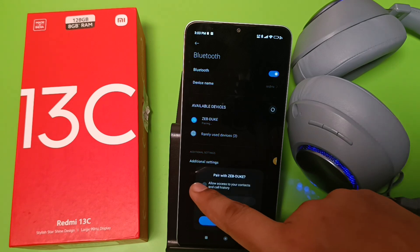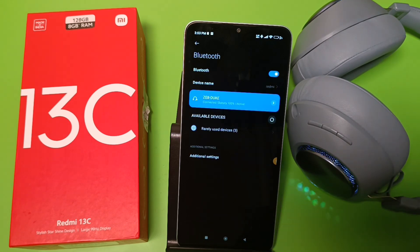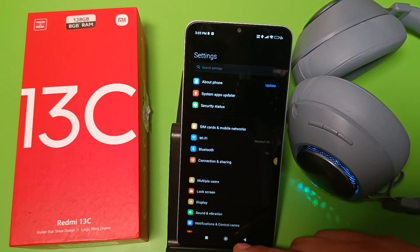You have to enable all these options, allow access, and then pair. And you can see it is paired now.